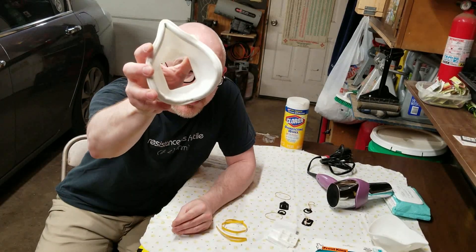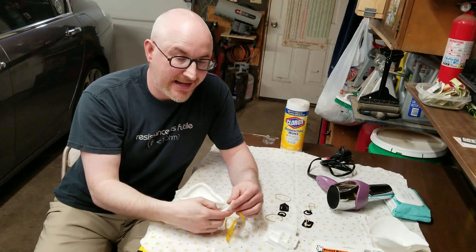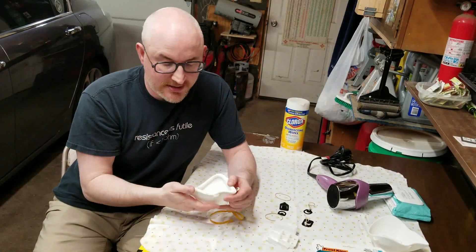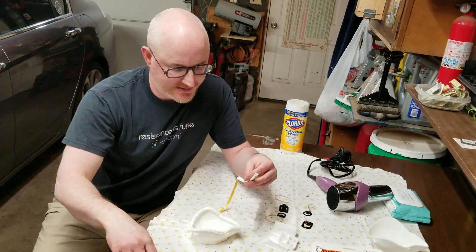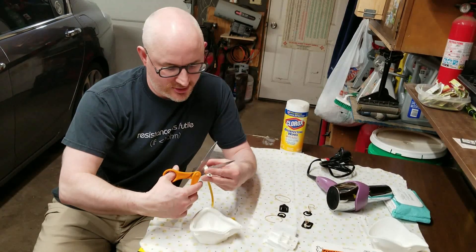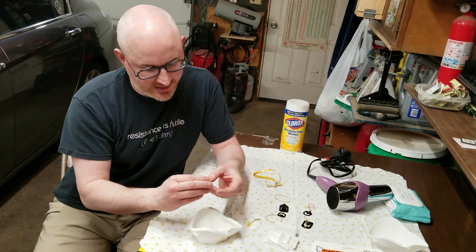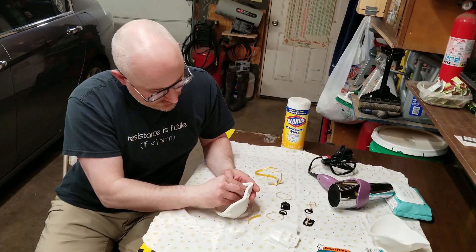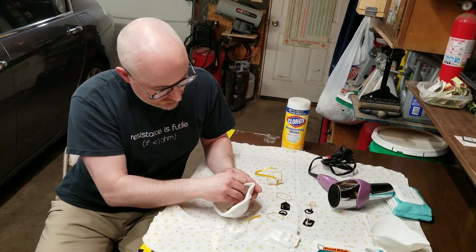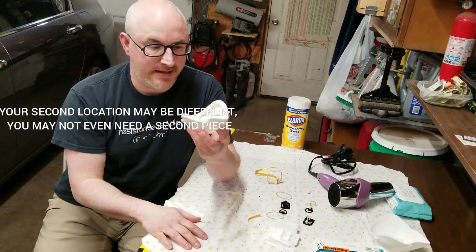So now you're left with a seal all the way around the mouth. The next spot you need to add some is the bridge of the nose, right up in here. If you test-fit it, you can feel there's a little spot where your nose might touch for prolonged periods of time. So you're going to cut a section and apply it right on the inside, similar to before. Now you've got a nice double seal.